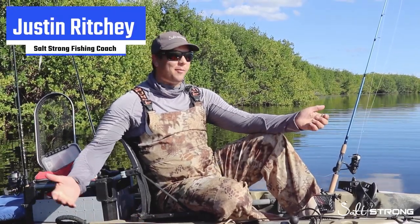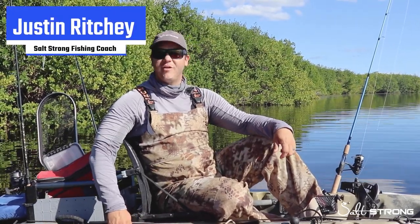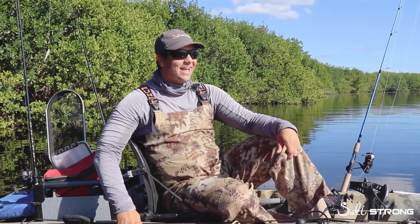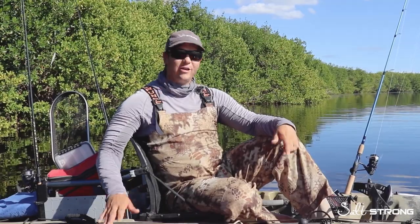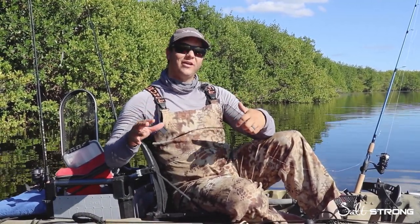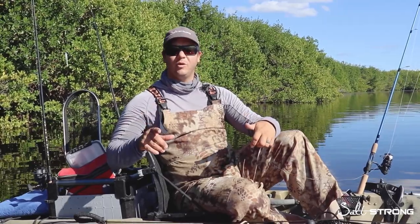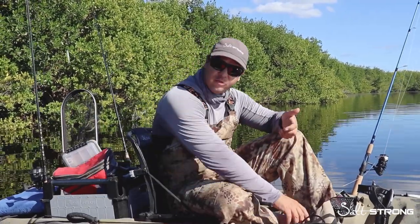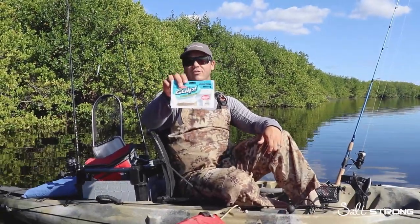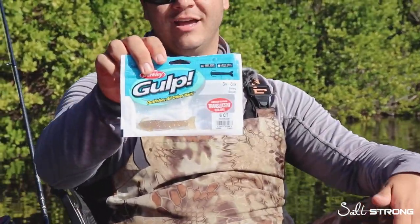Hey, what's going on SaltStrong, it's Justin. I'm out here today on this beautiful November day — it's a little chilly, as you can see I'm still in my bib. This was a little bit of an experimentation day for me personally. I'm not a huge gulp fan, but I was really intrigued with the new series of translucent gulp that we just added to our shop page — it's a translucent gulp shrimp, three inch.